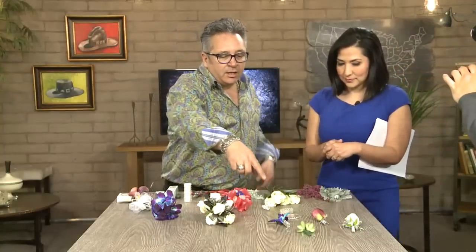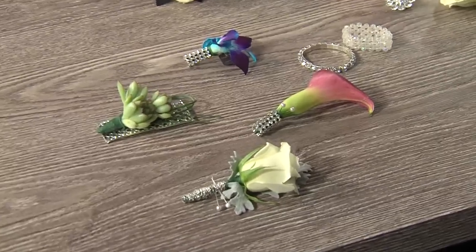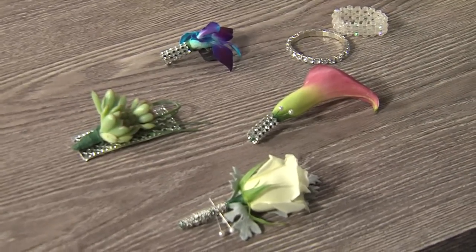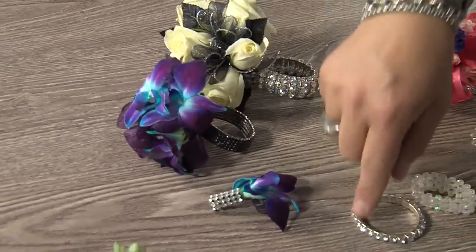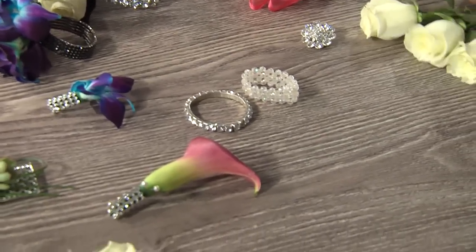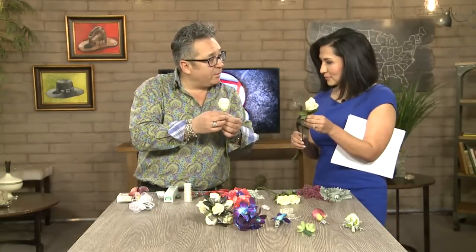I'm going to show you some samples of boutonnieres. This orchid boutonniere is going to match with this corsage here, so your prom date can have a nice little coordinating look. So what we need is you're going to take a rose. I'm going to have you make one along with me. Because this stem will tend to break, we're going to create a stem with wire.